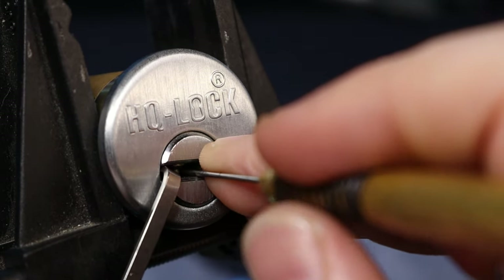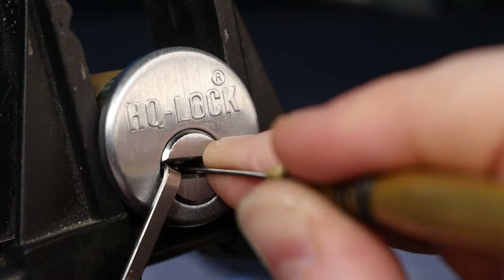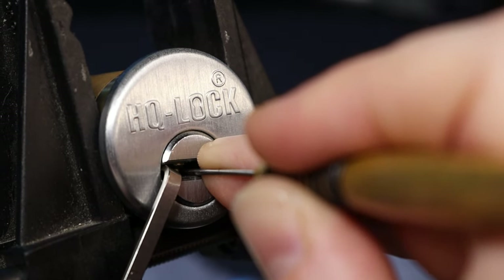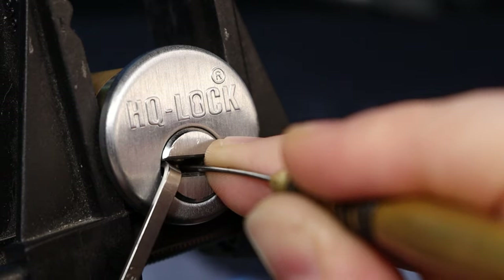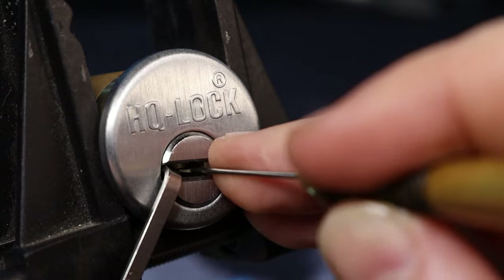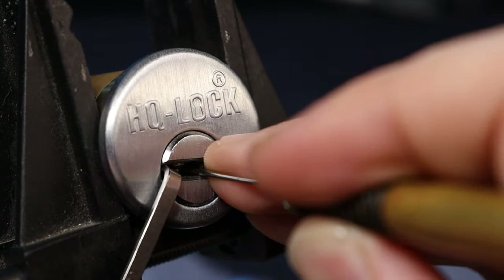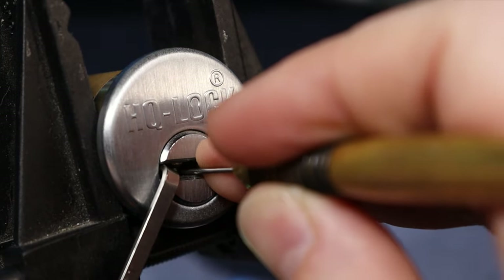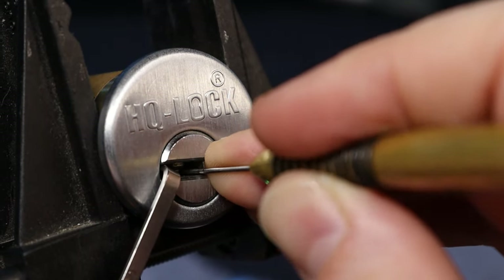I think it's probably pin two. I'm going to let a little tension off and try to pick it now — there we go. Pin two set, so move on. Pin four.